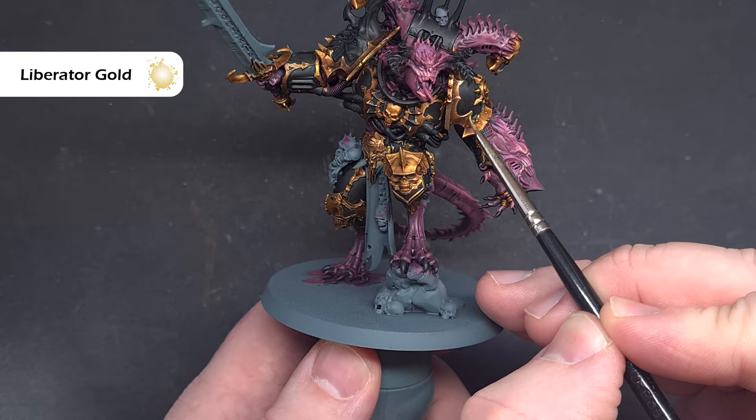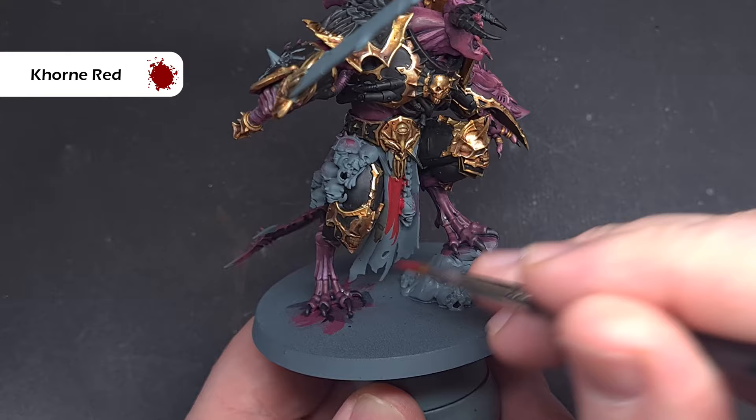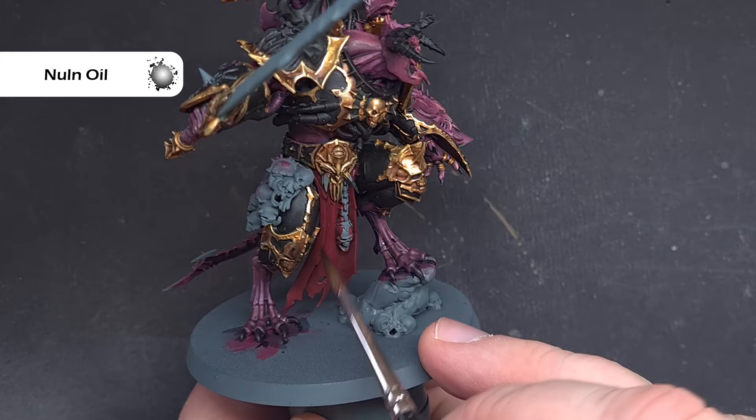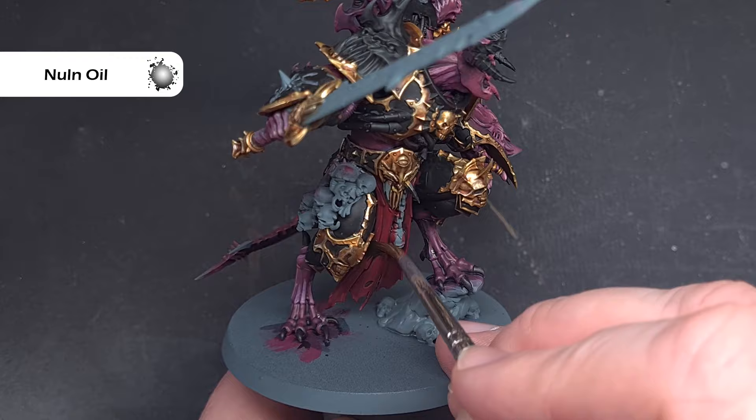We'll base that loincloth with Khorne Red. The reason we're doing this before the silver is because it's underneath some silver elements, so it's much easier to do it this way around. We'll shade it using Nuln Oil — we don't want to use too much because we don't want it to pool badly; we just want a little bit of a tint in those recesses and shadow areas.